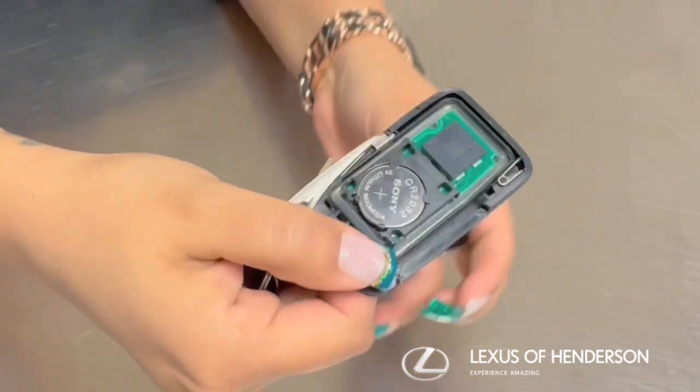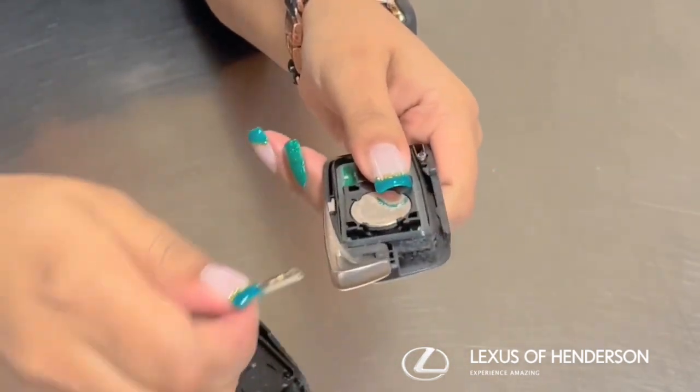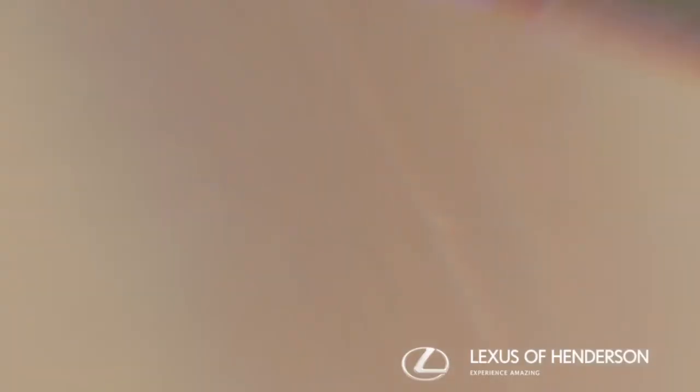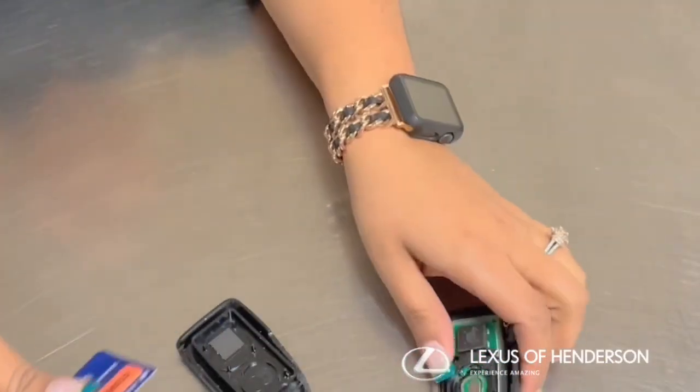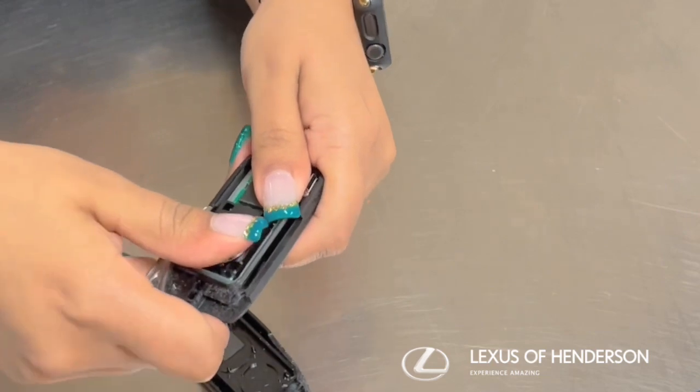Here you can see the key battery, and with the tip of the key you will pull out the battery. Once the old battery is removed, you pop in the new one. It might be a little tough but just push it really hard.